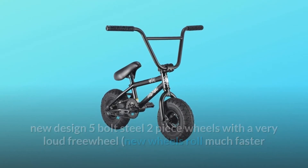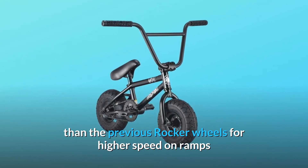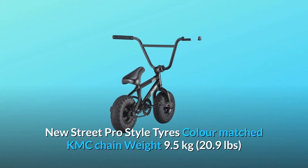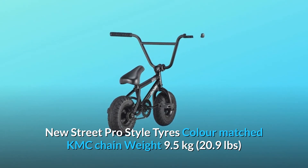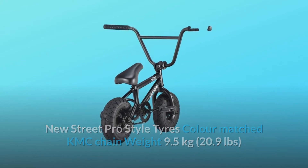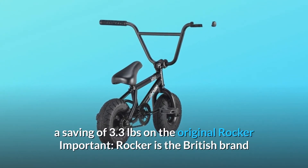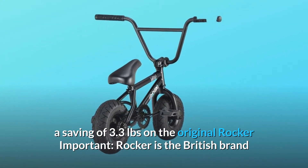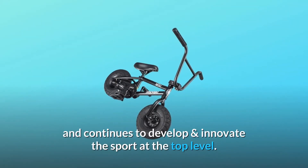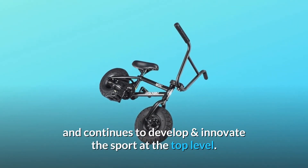New wheels roll much faster than the previous Rocker wheels for higher speed on ramps or just chilling, while being much stronger. New Street Pro style tires, color matched KMC chain. Weight: 9.5 kilograms, 20.9 pounds — a saving of 3.3 pounds on the original Rocker. Important: Rocker is the British brand that started the mini BMX revolution and continues to develop and innovate the sport at the top level.